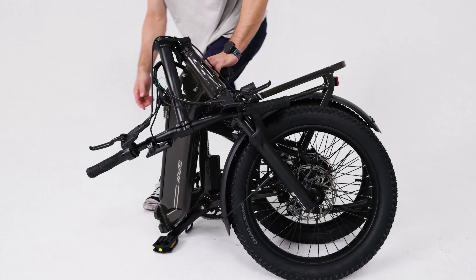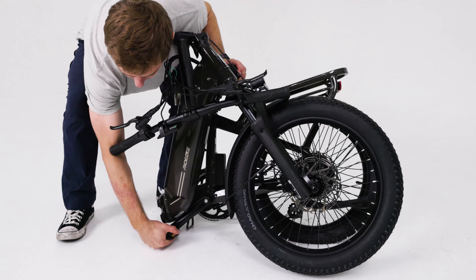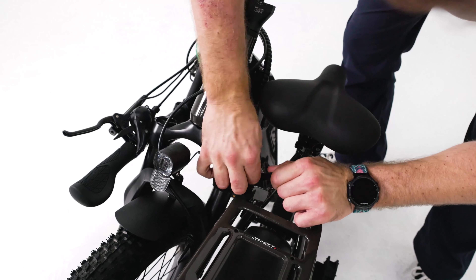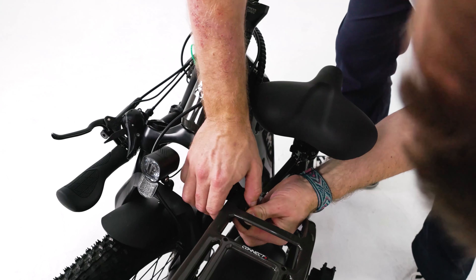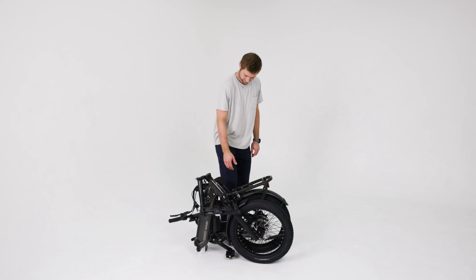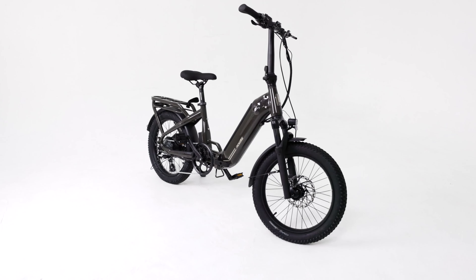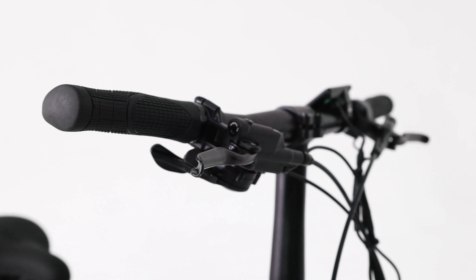Place the stem and handlebars on the steer tube with the brake levers facing forward. Then push the silver pin on the stem latch to unlock and flip the stem latch downwards. Then press the oval safety button and flip the stem and handlebars downwards. Ensure that the fork is properly seated in the head tube as shown.